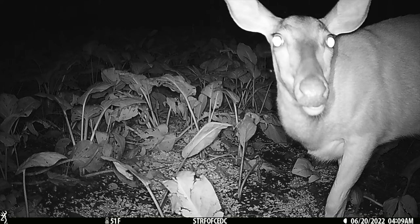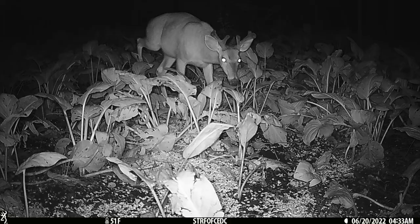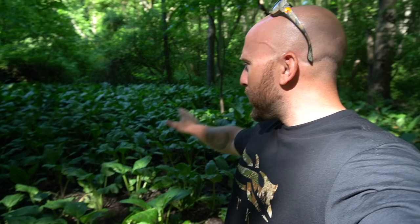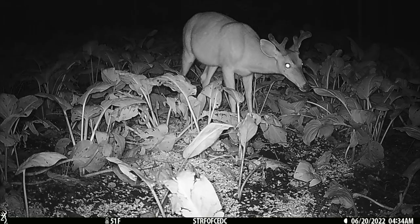We have the Strikeforce Pro DCL set to trail cam mode, which means we're going to take pictures first. Once we get enough of them, I'll switch it to video so we can put both in the video and you guys can see the quality. I'm going to put the corn out through here. Once the deer start hitting it, they'll mash all this vegetation down out of the way. I'll show you guys everything we get on this camera. I'm a little late putting this camera out — I usually start in May and we're already mid-June.